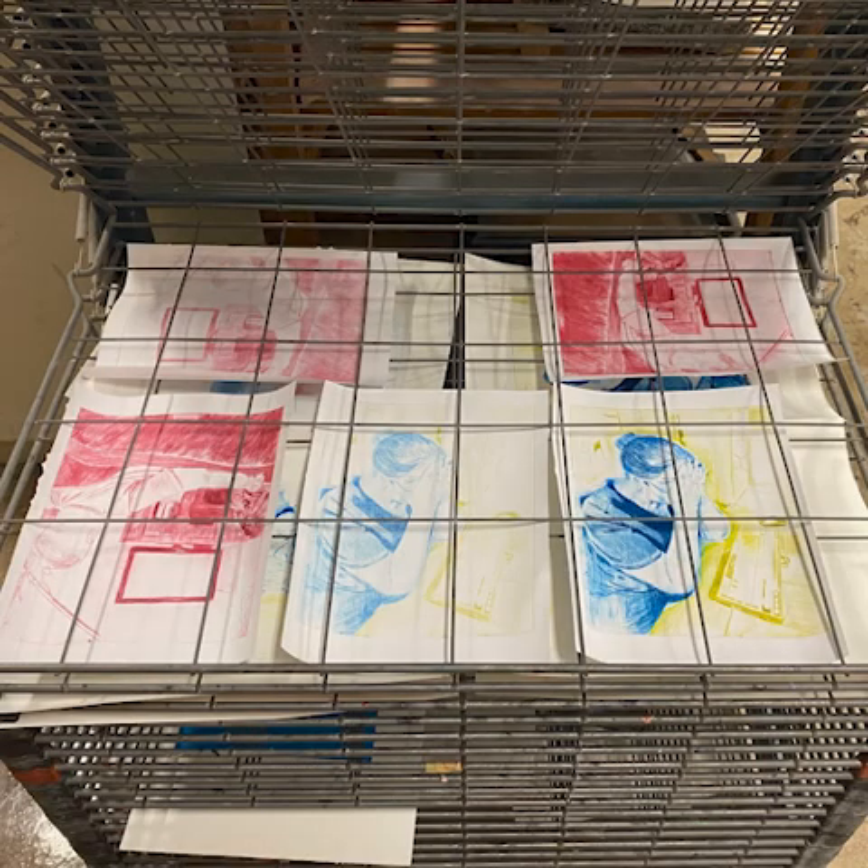After finishing a print, the prints are placed on a drying rack where they dry for at least about a day. When placing on the drying rack, make sure to go from the most bottom rack upwards. Also, be mindful of other people's work on the rack, and when retrieving your work from underneath someone else's, be very careful not to disturb or smudge their work.